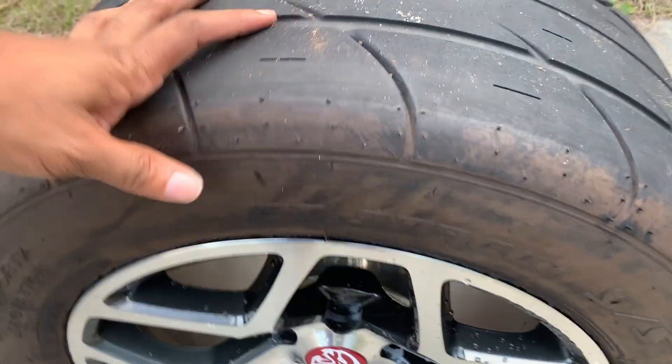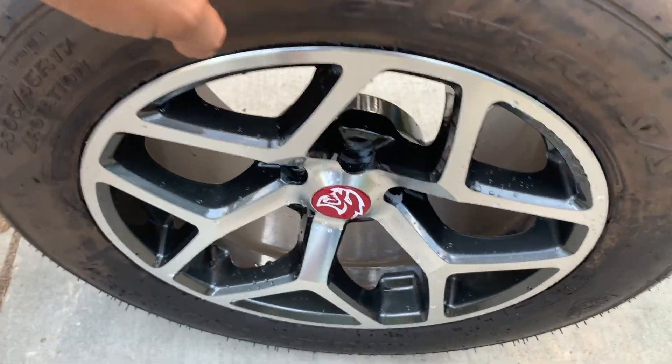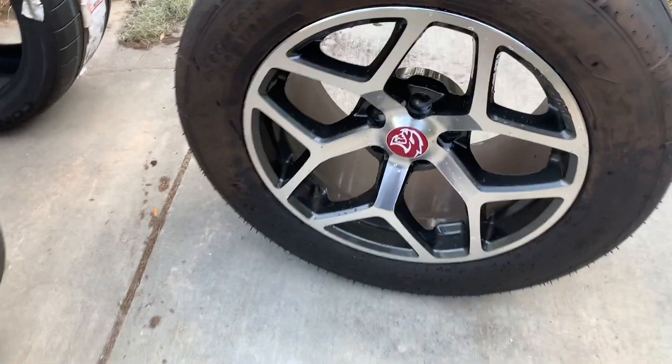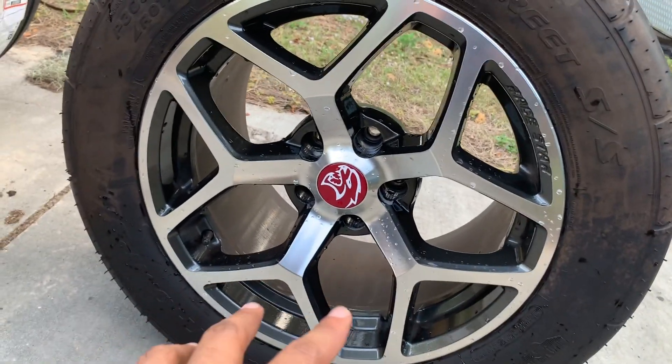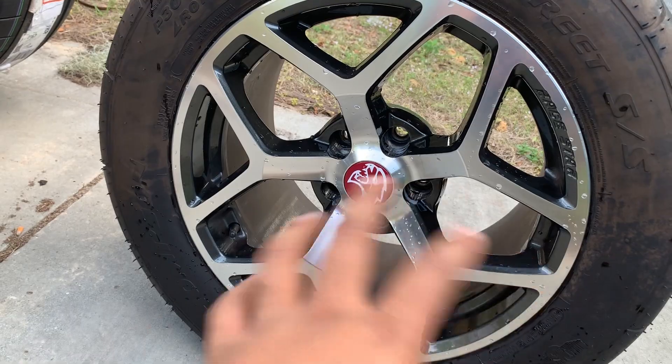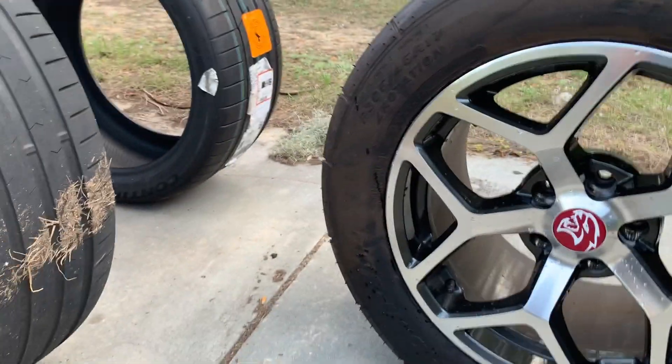The tires I ended up getting are the ET Street SS's. The reason these aren't on yet is because since they are 17s and they are so wide — these being 10 and a half inches — you have to buy end links. I'll make a video all about that later, so I'm not going to go into detail about it right now.